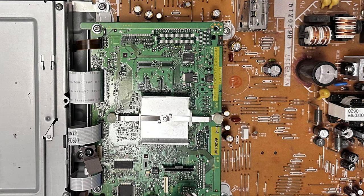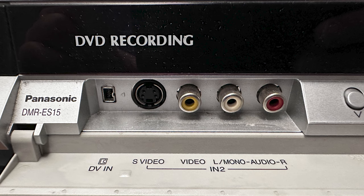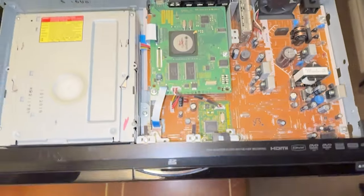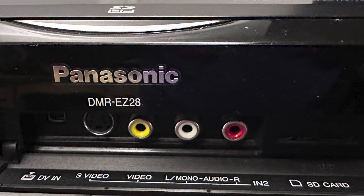This is what it looks like inside, and this is when it was made. These are its ins and outs. This is the Panasonic EZ-28. This is what it looks like inside, and this is when it was made. These are its ins and outs. Notice it's got an HDMI out, which the other one doesn't have.